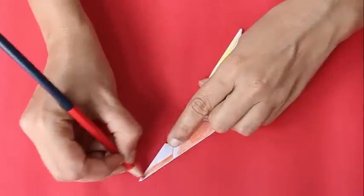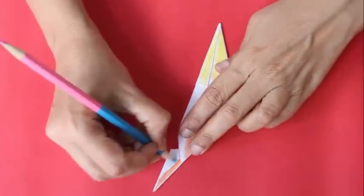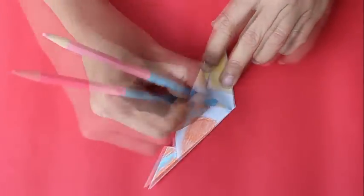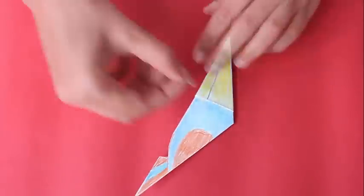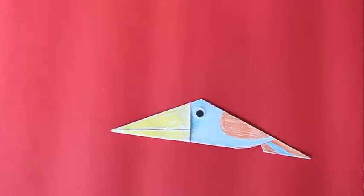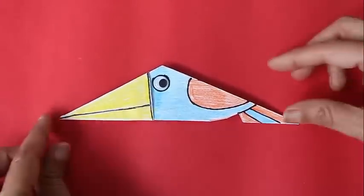Then color the bird with bright, attractive colors — the wings, the body, and the tail. Stick two eyes on both sides of the bird, and mark the outline with black ink.